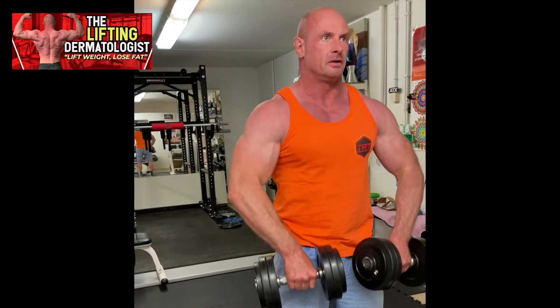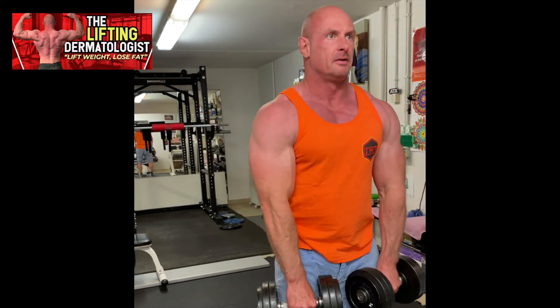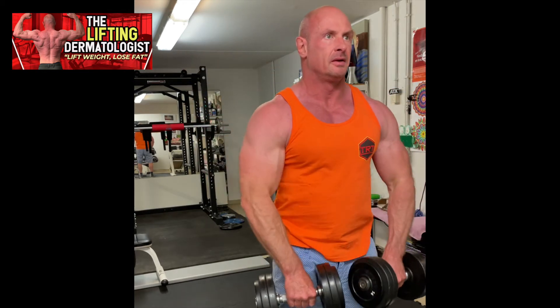Then pause for 1 to 2 seconds, then lower the dumbbells back to the starting position. Go down under control and all the way.